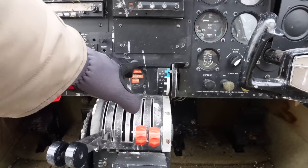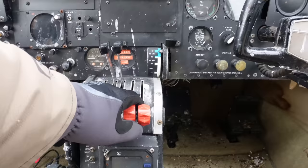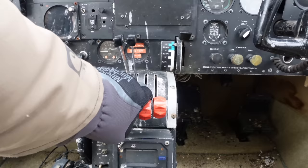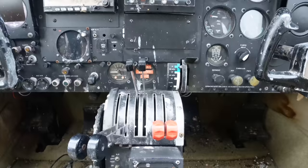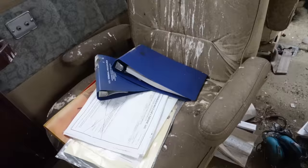Then you have your prop controls — these have to work to control the prop, and they're frozen. You have a mixture — these are a little different where you adjust the mixture on them. They're frozen too. Pretty much everything is locked up and frozen on this. This is going to take a while.